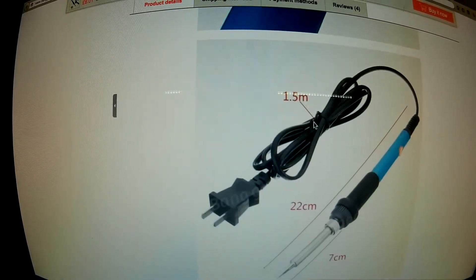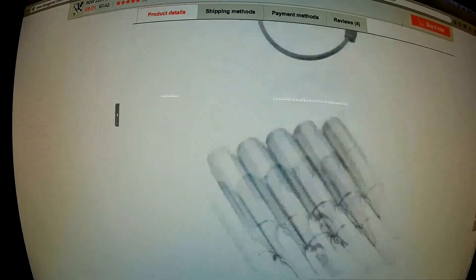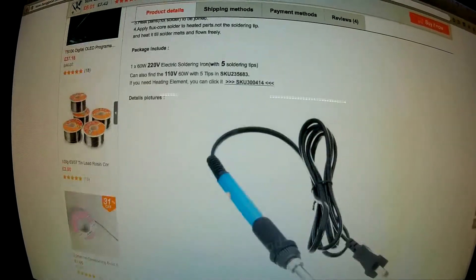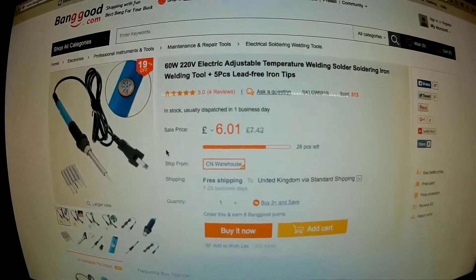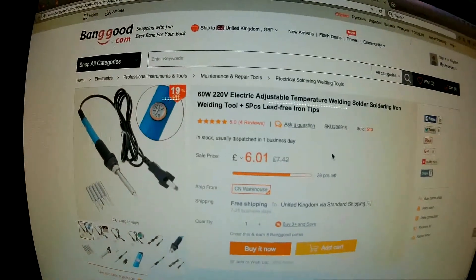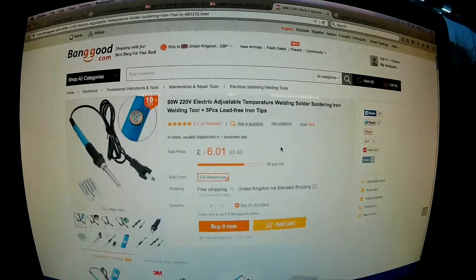So if you're interested, go and take a look at it. I think it's well worth the money, especially if you're doing anything in RC hobbies where you're going to break stuff and need to do some soldering work. It's definitely a good starter iron. Thanks for watching, and I'll see you next time. Bye.